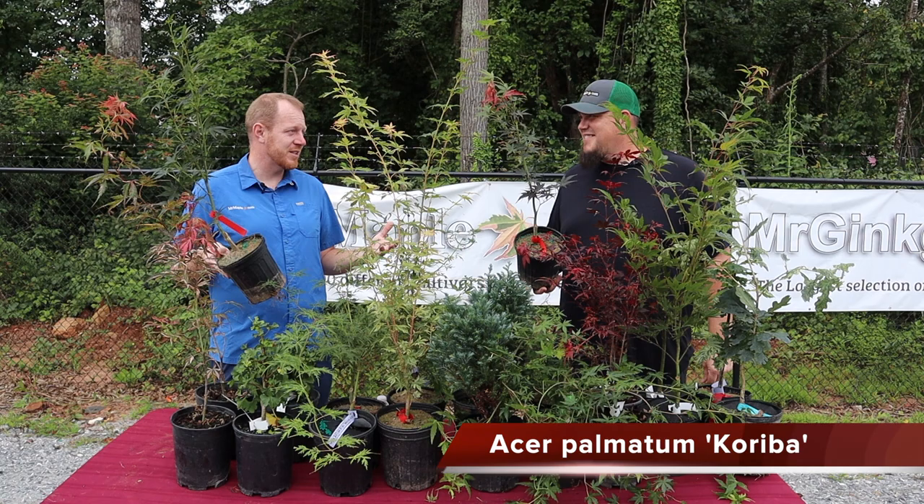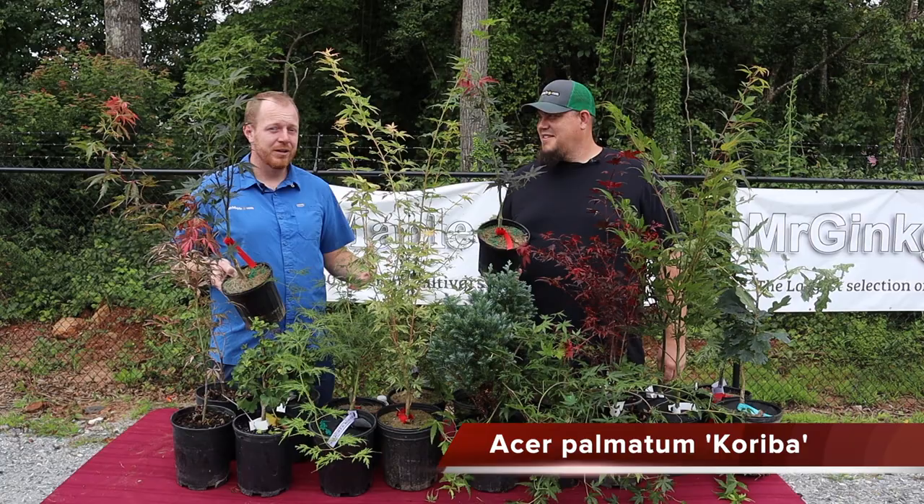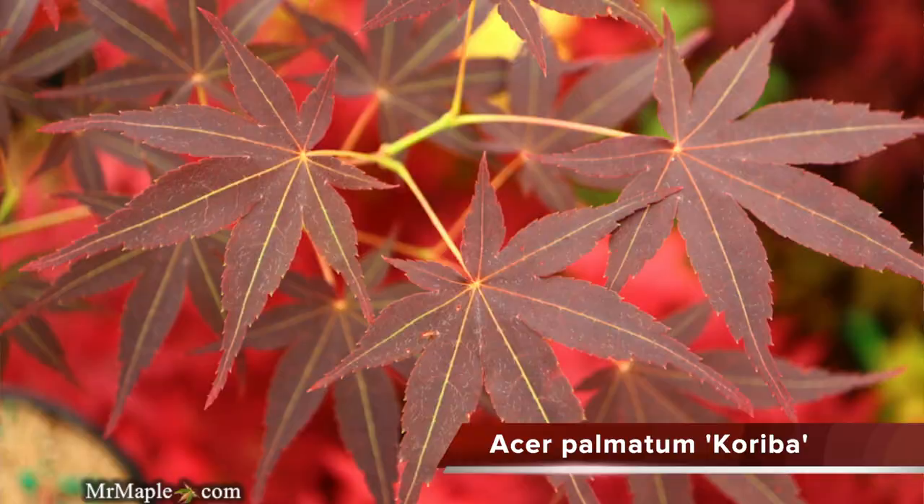We do have 1,400 different varieties of Japanese maples — we claim a thousand — we've got a lot of Japanese maples here and we're always trying to produce more and make those trees available. If we have it, our goal is to make it available, and this is one of those examples.